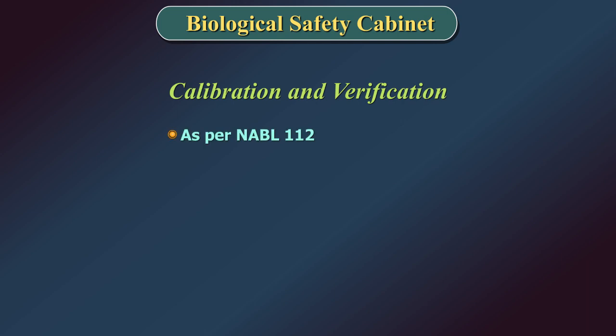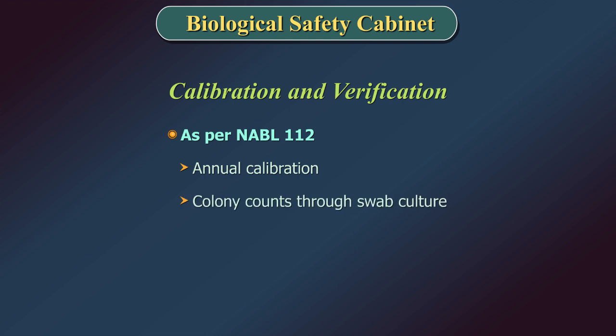As per NABL 112, in addition to annual calibration, colony counts through swab culture need to be done and documented at least once a week.